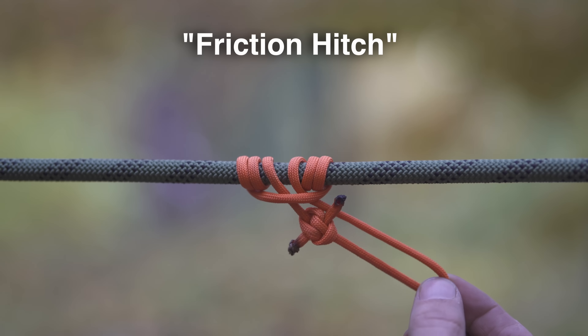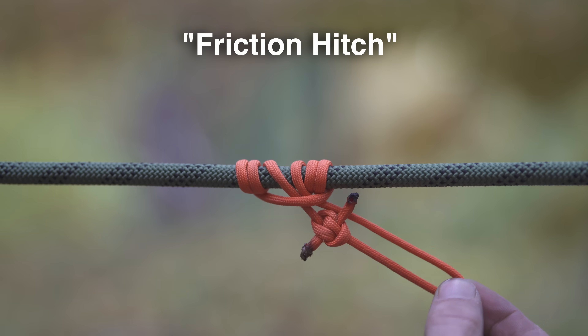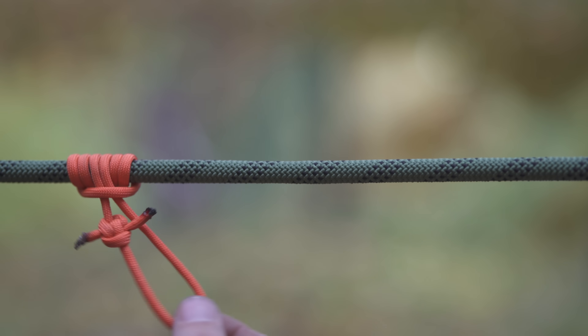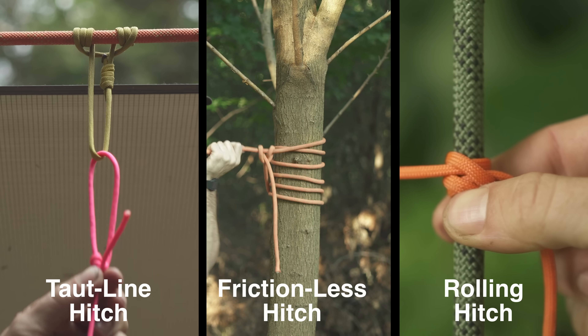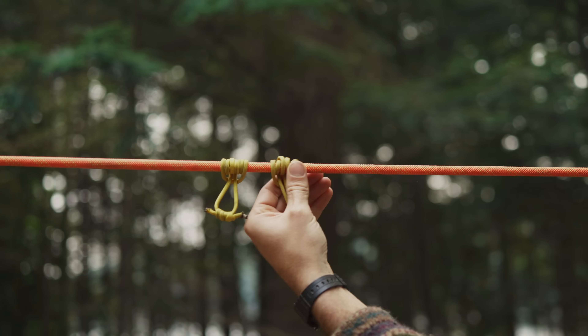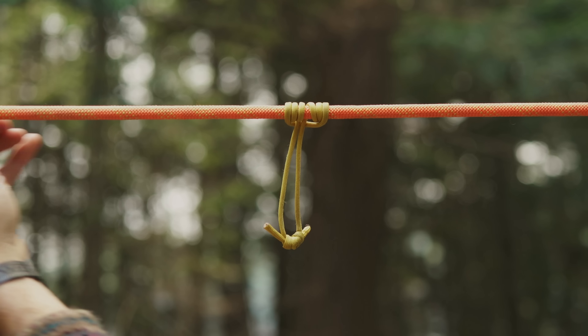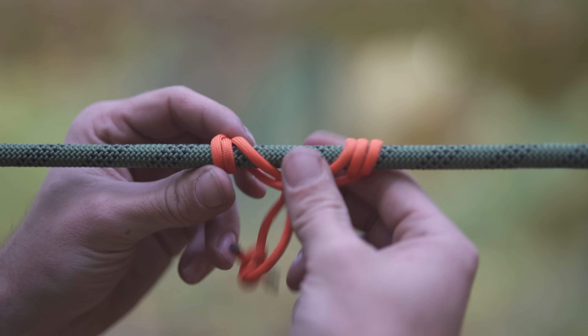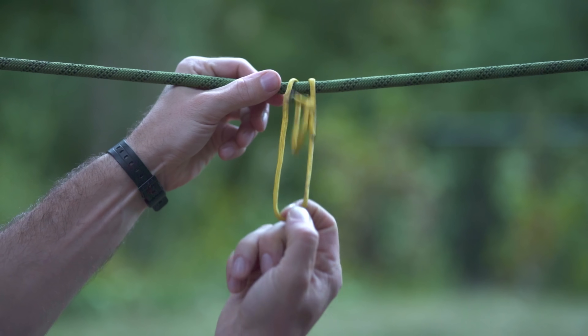The Prusik is a type of friction hitch, meaning when you pull tension on it, friction makes it bite down and hold in place. With no tension, it can slide freely, giving it some pretty unique applications. While there are a number of different friction hitches out there, the Prusik is unique because it's omnidirectional — meaning it works the same no matter which direction you pull on it. It can also be attached mid-line on your rope and can be undone extremely easily.